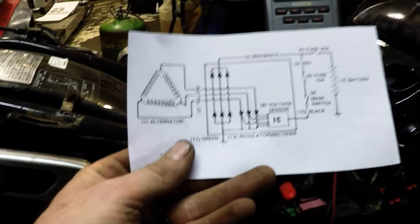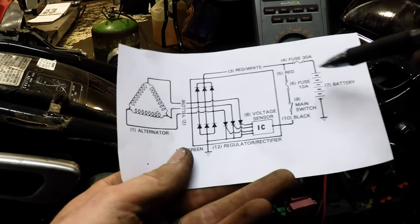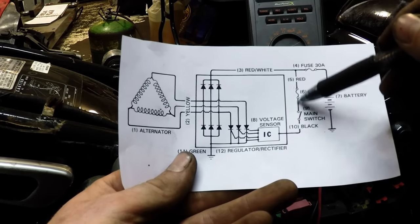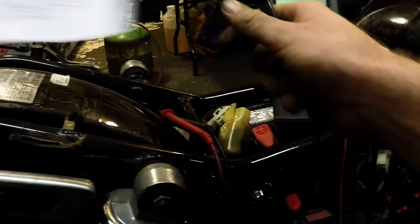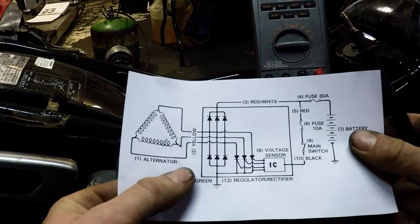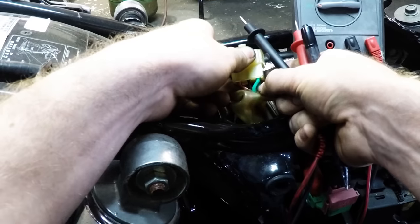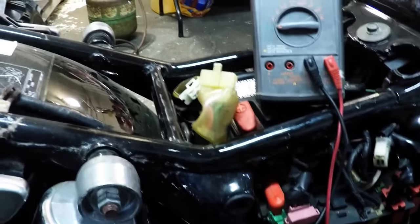There are a couple things you want to check on the regulator rectifier that you actually can check. This operates off of constant battery voltage. Here's your battery right here — this is the negative side, this is the positive side. The positive feeds one positive wire into the regulator rectifier. Green is ground, red is power, black is the signal from the key.